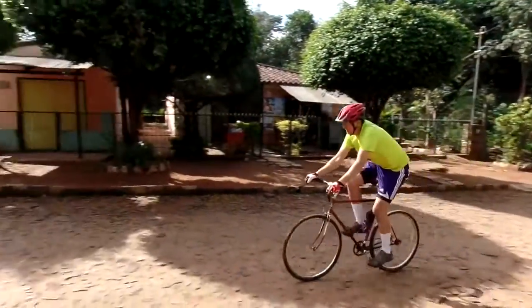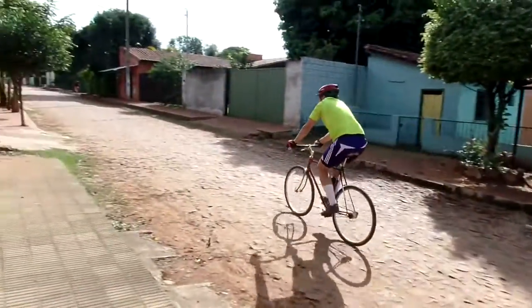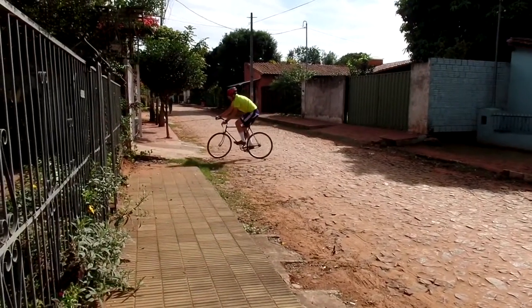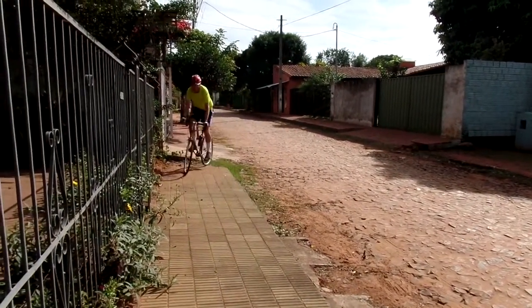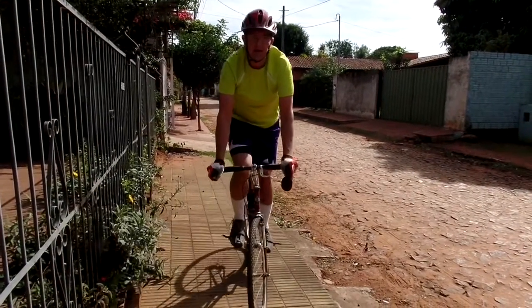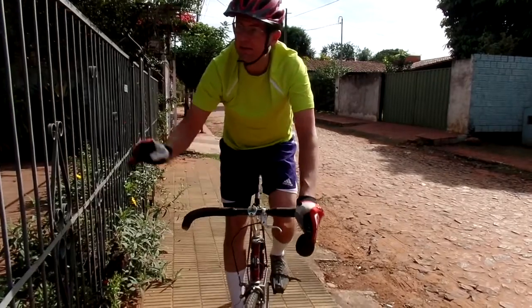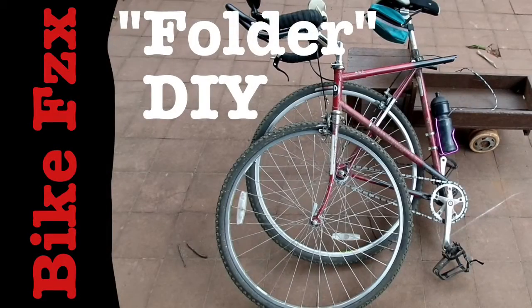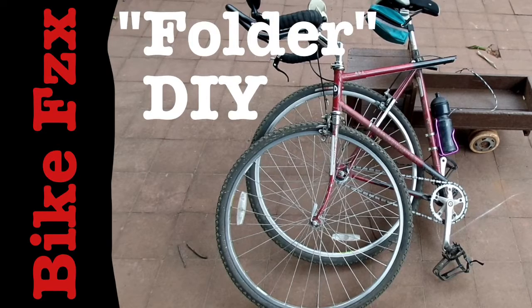I still have the suitcase sitting in the attic and I still have this bicycle down here in Paraguay. I've done some modifications to it — runs pretty well. Needs a new bottom bracket and I've got to install the headset, but I really like it. Runs pretty well on these roads down here. More videos on this bike, another suitcase bike, and other ideas for couplers in the description below.